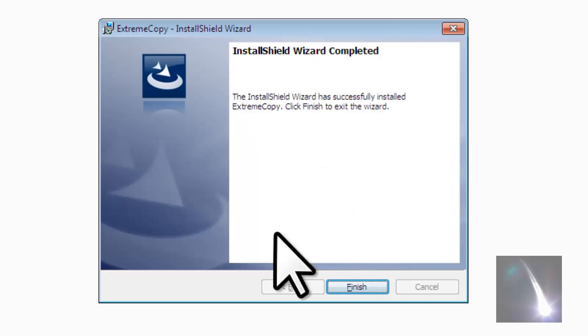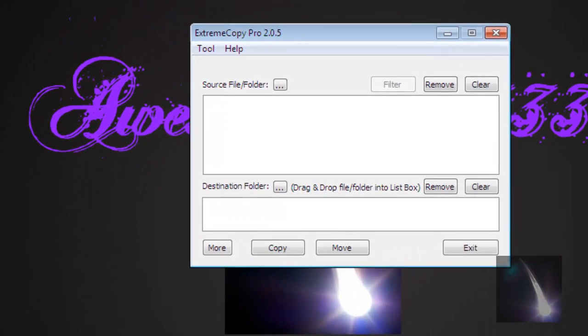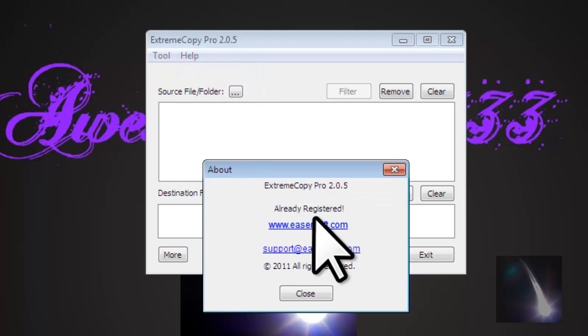You can see that it has been installed — click finish. Now open this app and click about.